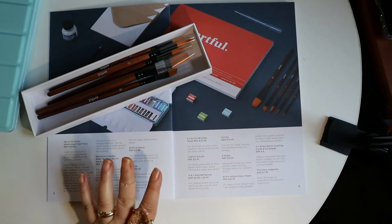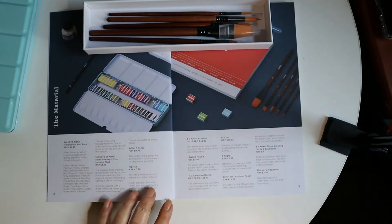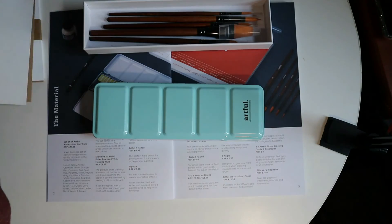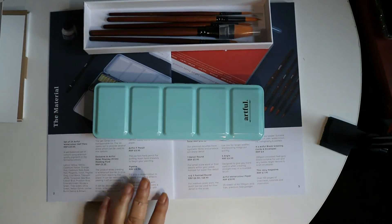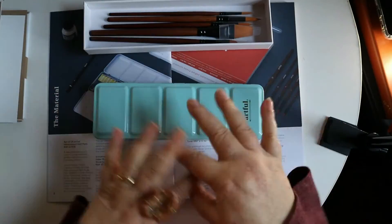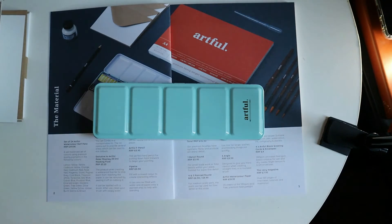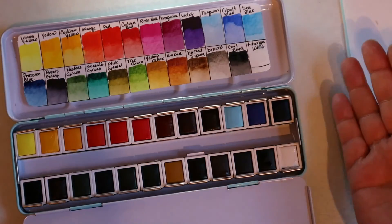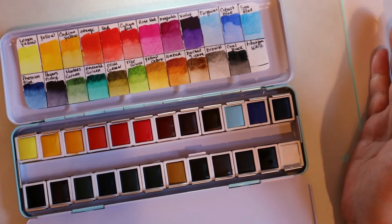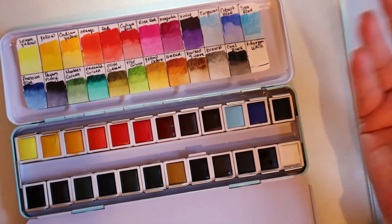You really get a lot for your money. If you have never watercolored before, you have everything in here to start, and that is what I like about this box — they give you everything to get a really good start. I'm going to clean this up a little bit and then we're going to swatch. That was the colors all swatched out. I am really loving this bottom row and actually all the colors.